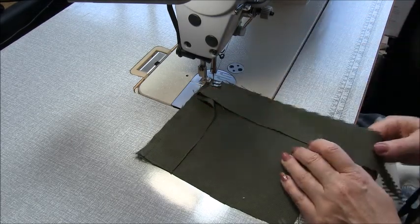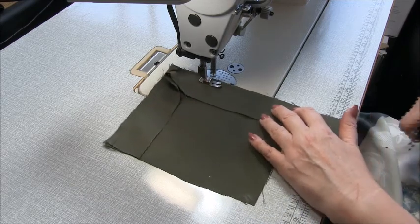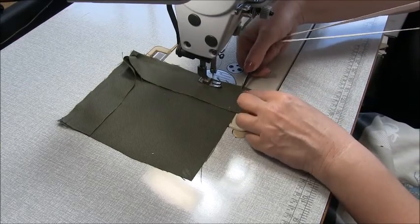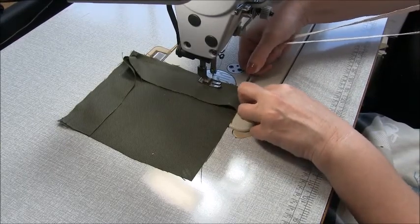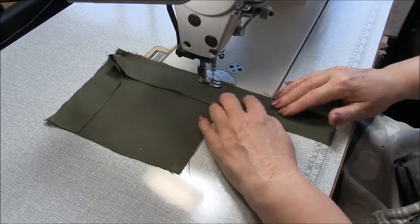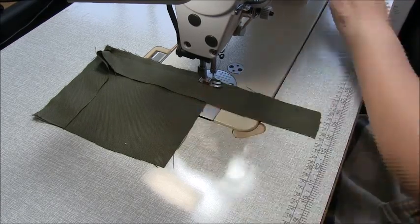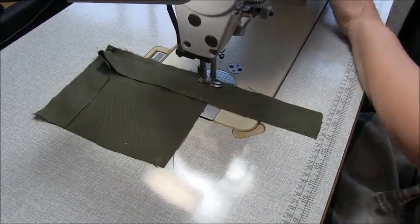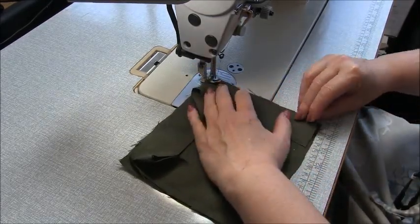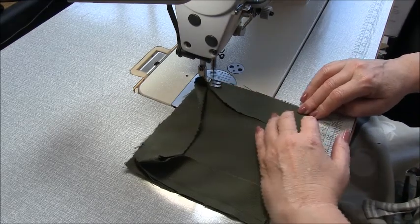When you're ready, stitch across again. If you want to preempt it, you can cut that notch a little bit deeper before you get there. Go across and stop directly opposite the notch on the three-eighths of an inch line, then lift and turn, and sew all the way back up.